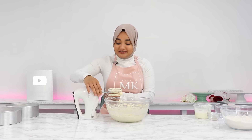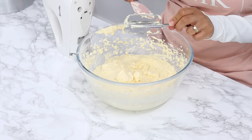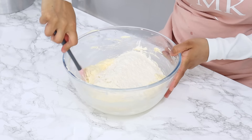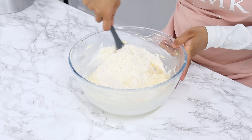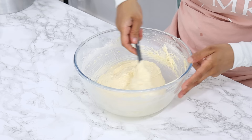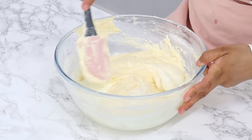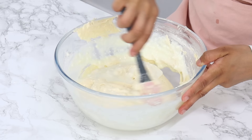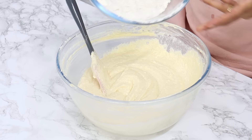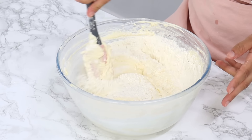Set your mixer aside — the rest of the mixing is going to be done by hand. Add in half of your pre-mixed dry ingredients and gently fold that in until just combined; it's okay if there are a few little bits of flour showing through. Then add in a further one cup of buttermilk and fold that in, then finish by folding in the remaining dry ingredients until just combined. Don't over-mix — only mix until all the flour has disappeared, then stop.